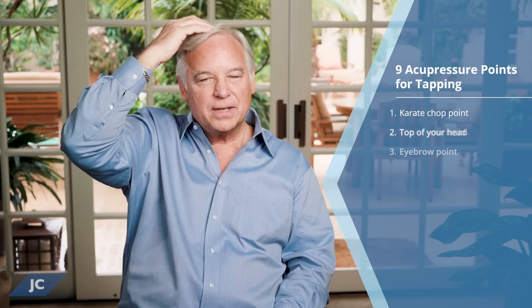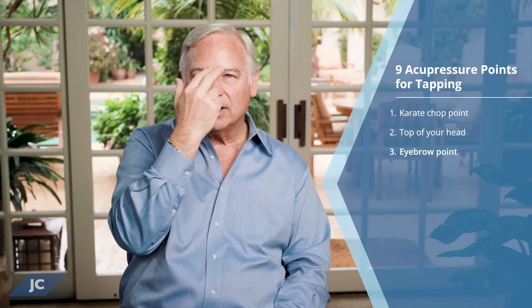Tapping is very forgiving. If you tap with all four fingers in that general area, you're going to be hitting it. Next is the eyebrow point — tap with two fingers right at the end of where your eyebrows begin. When you tap, you want to tap about four to seven times. Tap hard enough that you feel it, but you're not hurting yourself. It's just a firm tap, like a strong raindrop that might have fallen on your head.